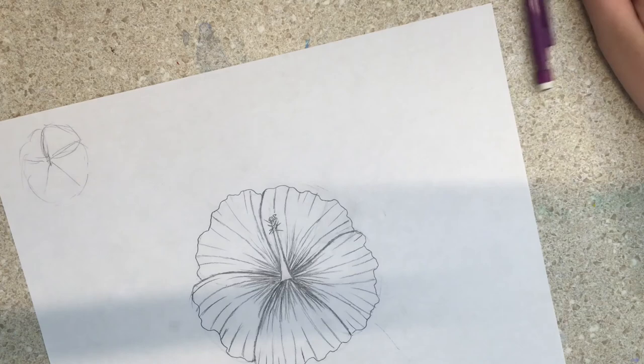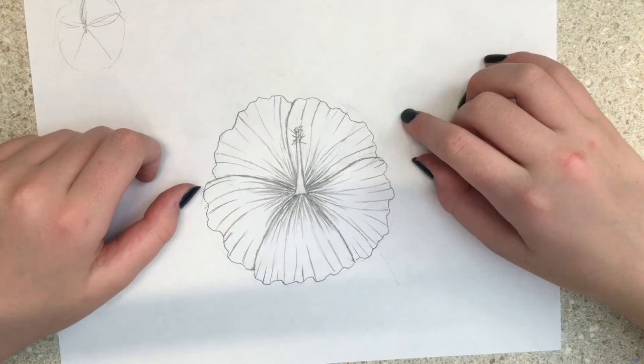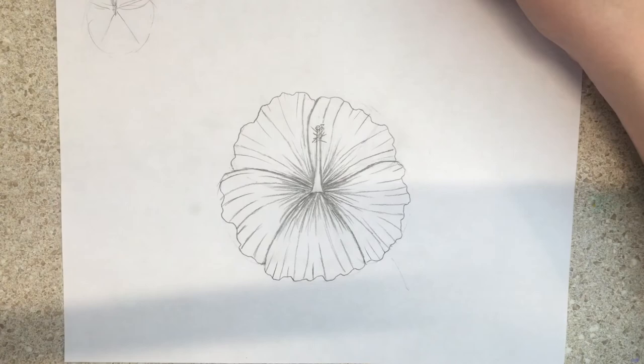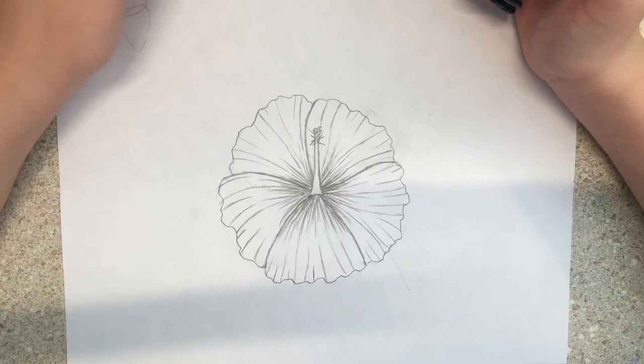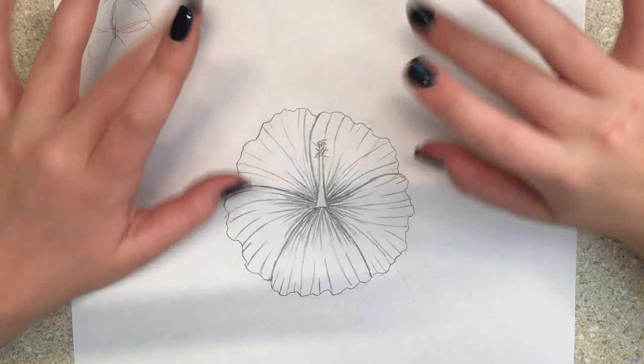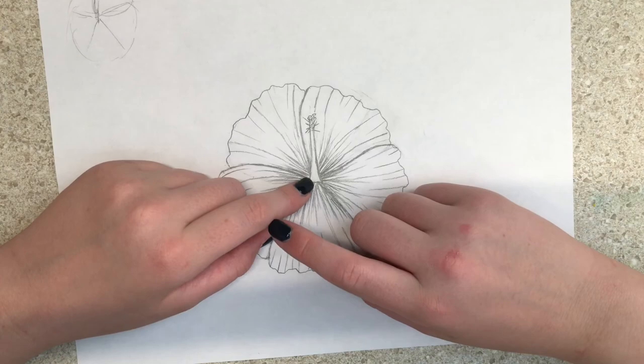I just need to fix a couple of little mistakes I erased accidentally. If you want to go over this with pen you can, but I'm just keeping mine in pencil for now. That's my hibiscus tutorial — hope you liked it! Full credit goes to the instructor from the Skillshare class I took, though I forgot their name. Consider subscribing and liking — anyway, I'm just embarrassing myself, so goodbye!